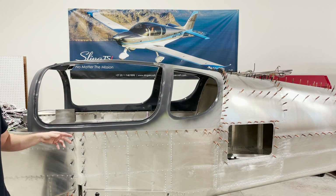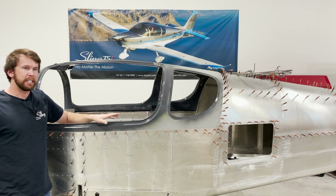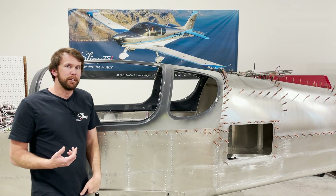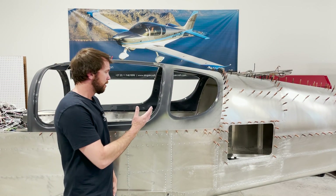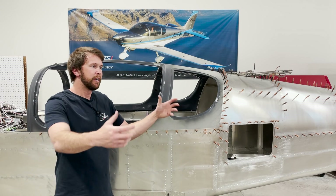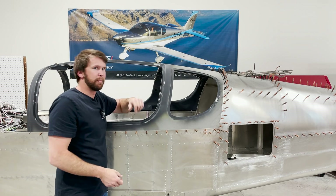Another thing to make note of is you can see here that the canopy is already painted. Do these next steps before painting your canopy. I do recommend that you paint the canopy before final riveting onto the fuselage, just because it's a lot easier to hang it up and paint it while it's off the plane rather than getting upside down and painting.